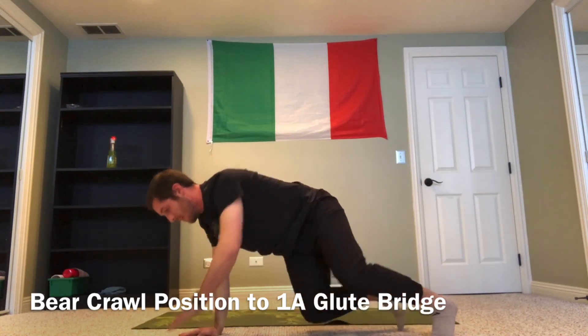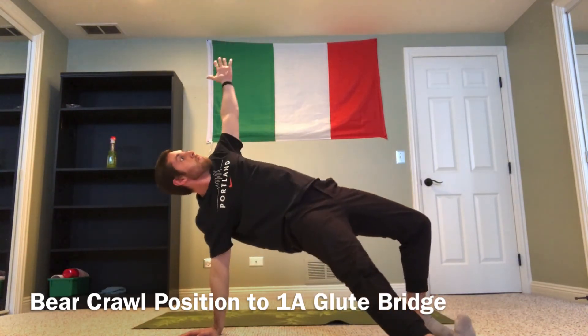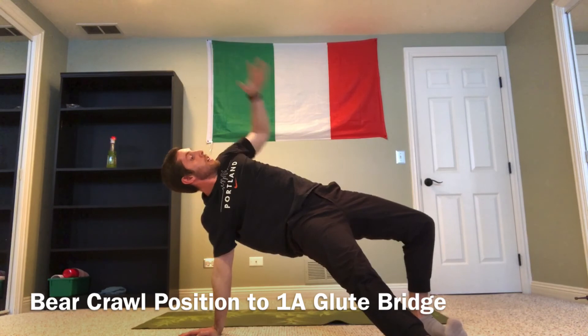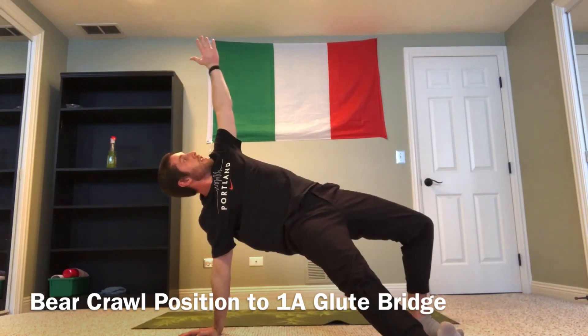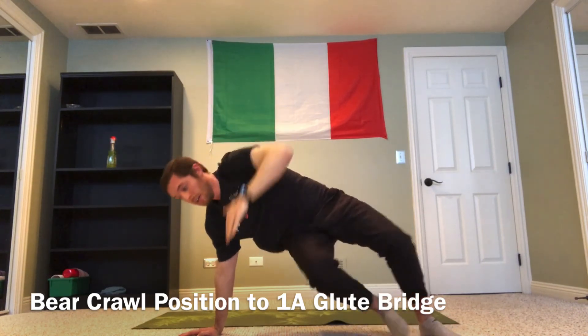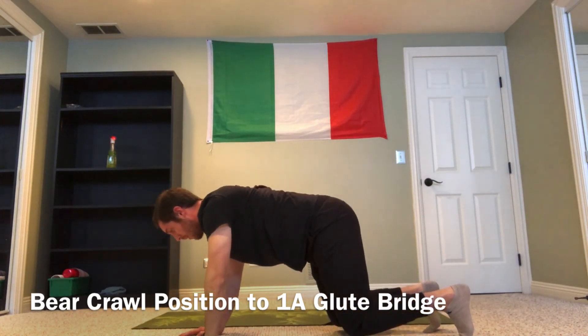Let me show this one more time. Making a nice straight line hand to hand. Again, big strong squeeze of that left heel into the ground, driving my belt buckle towards the ceiling, and coming right back into that starting position.